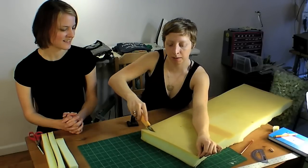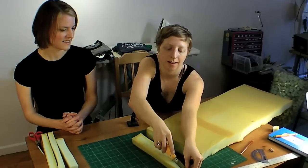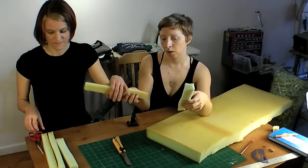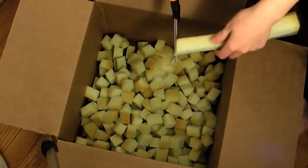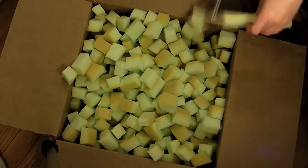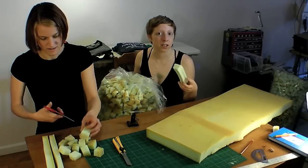First, I cut one big long strip, and then I cut that strip in half — depending on the width of your foam it might be difficult. So then I have these two long square strips, and then we're going to cut those into cubes with scissors, which is a great job for your kids to do if they're helping you with this project. Continue cutting cubes until you have enough to fill your bean bag. You can also use pillow stuffing, scrap fabric, or anything else that's soft to stuff your bean bag chair with.